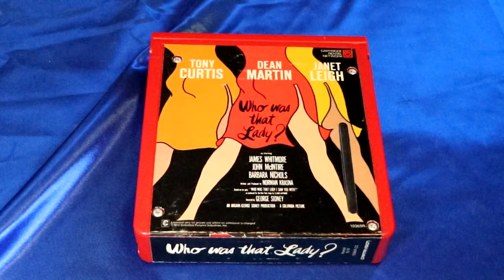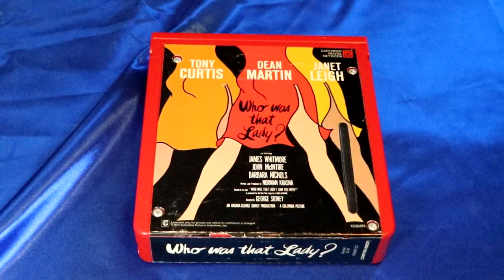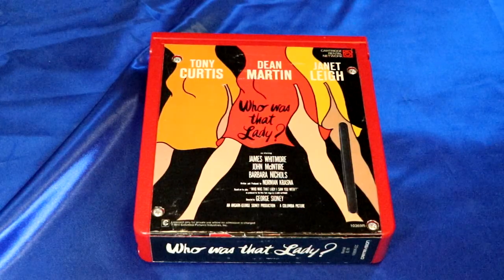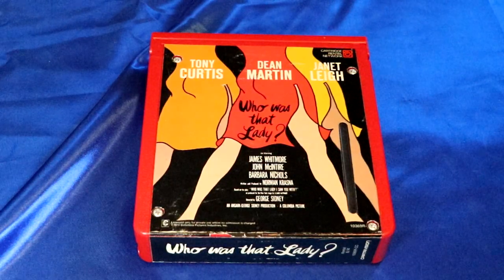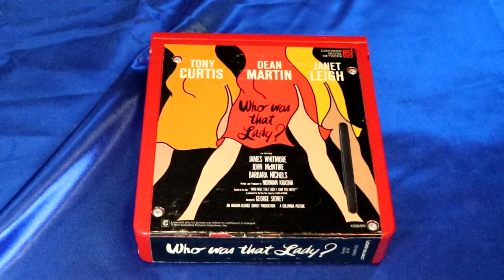Welcome to Vintage Tech Spotlight. Today's episode is about CartraVision. What's CartraVision, you say? Well, CartraVision was the very first video cassette format ever on the market. It was introduced in 1972 and it was off the market by 1973. It was not a success, and in this video we're going to go into why.